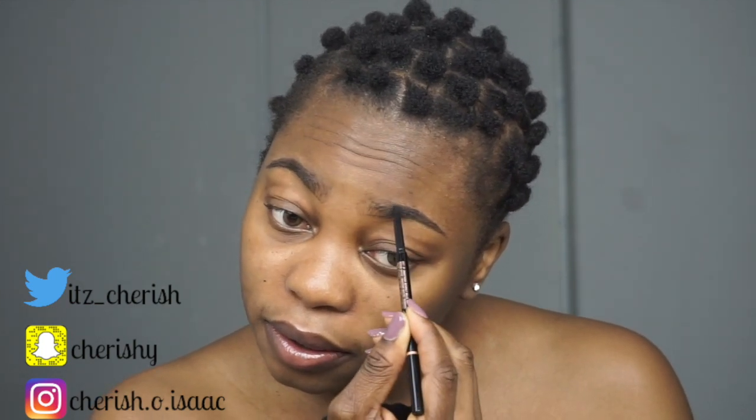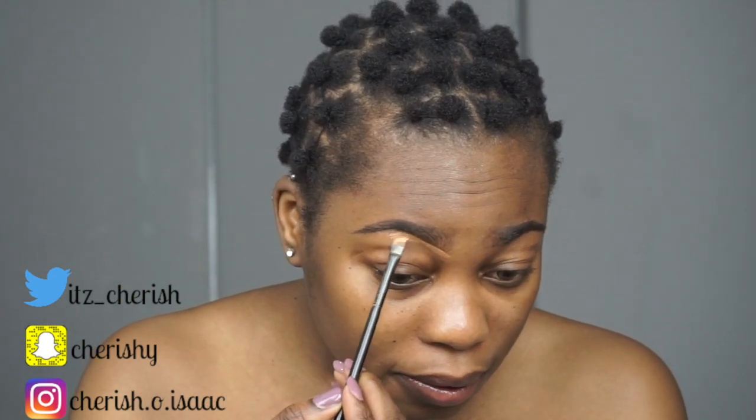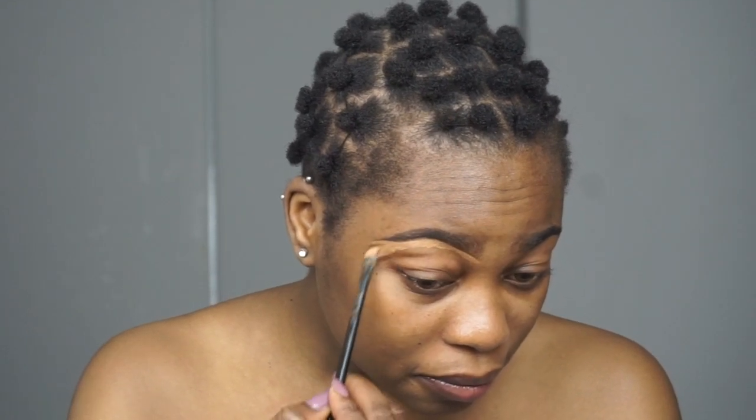Hello beautiful people! I started this video by making use of my Anastasia Beverly Hills eyebrow pencil in the shade Ebony, just lining everything out. Then I clean it up with this concealer — I believe it's in the shade Toffee from LA Girl.